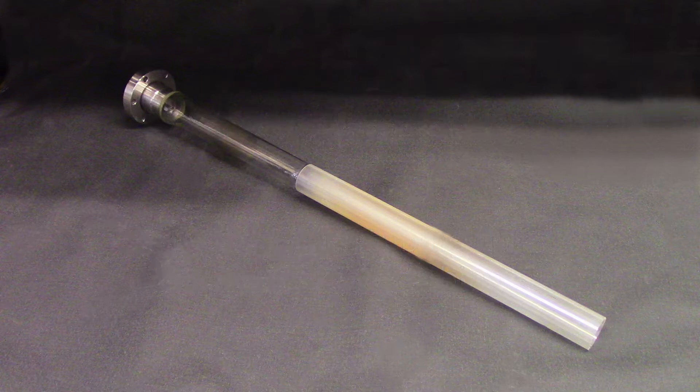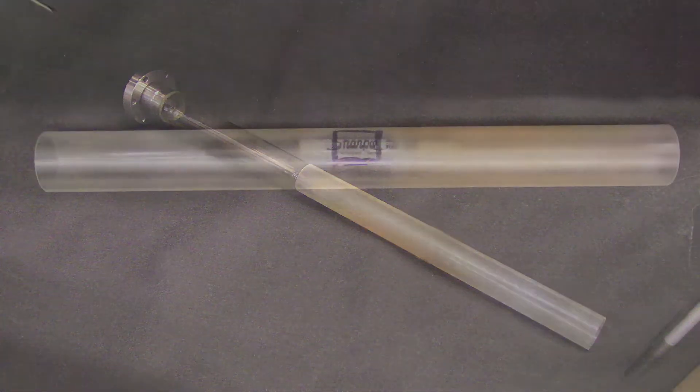Hello, I am Patrick DeFlorio. I'll be discussing sealing a 32 millimeter sapphire tube to a glass stainless steel flange.